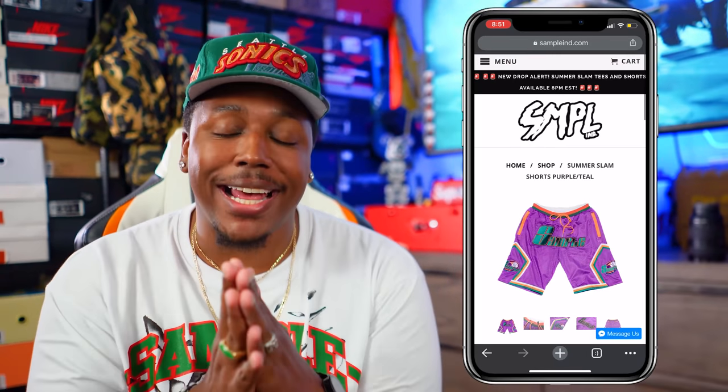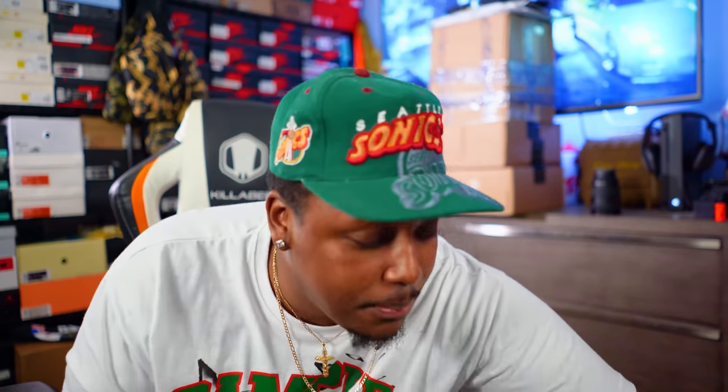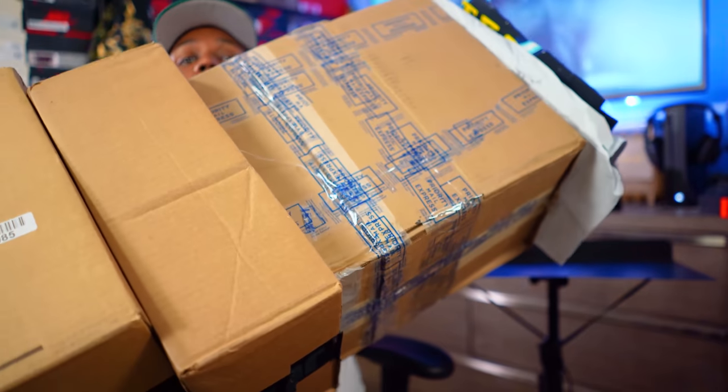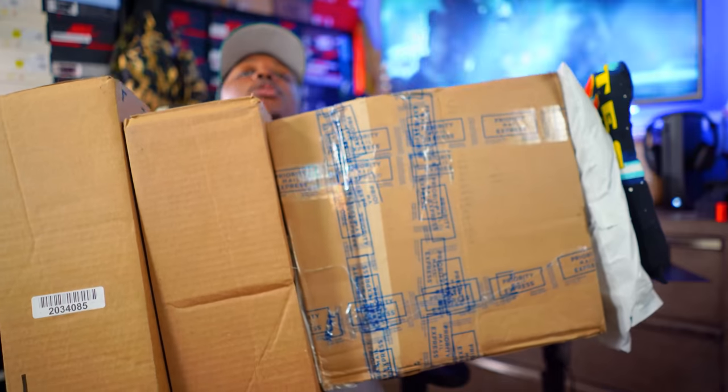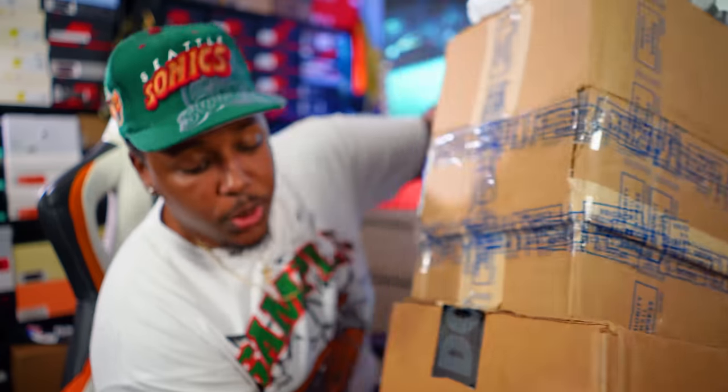Today we had the packs come in and we got a few new pickups. Of course we got the early heat on deck — I know you already see it. Yes, the stack is finally in the building. We got some new shoes and some new pickups, and we cannot forget the real MVP of the unboxing videos — the choir stand. Let's go ahead and get into it.